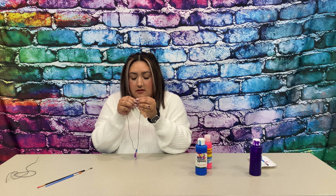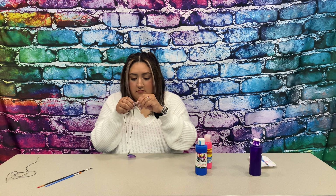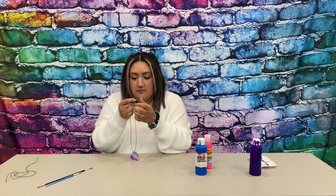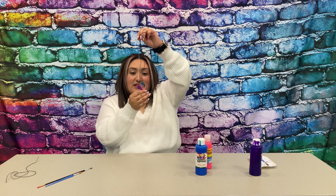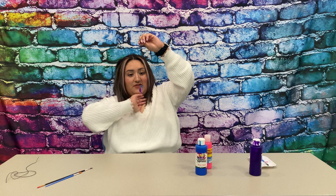I'm just going to tie this — so this is the final craft. It's going to look super cool in front of the window. It can also be a necklace, and that is the craft of the week. Thanks for watching. I will see you guys next time.